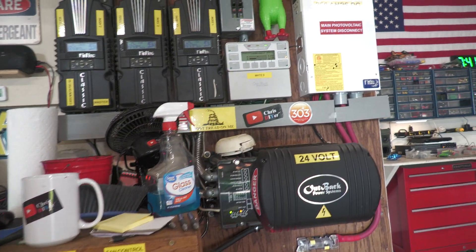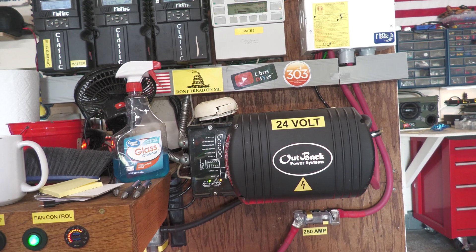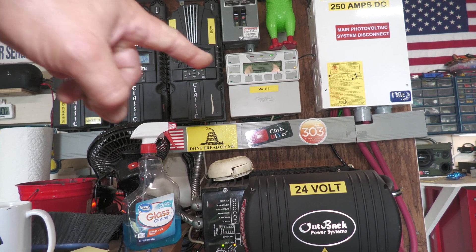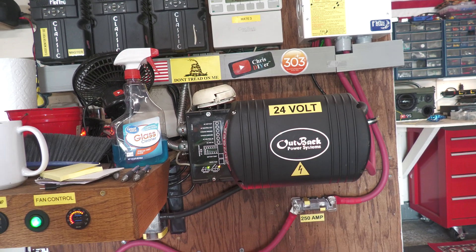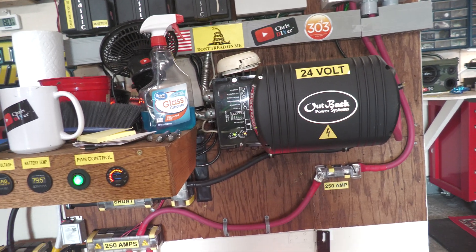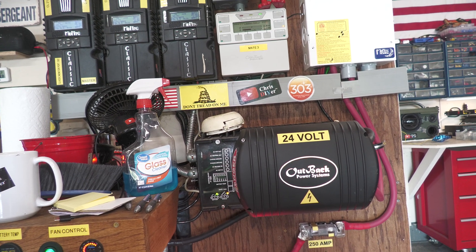The problem I'm having with my system, which I'll show you in a second — I have contacted Outback Power about this inverter — is that it just shuts off. I did a firmware update on the Mate 3 and it didn't help. What happens is the inverter will just stop inverting even though the battery voltages are high enough. So I reached out to Outback Power tech support and they got back to me.